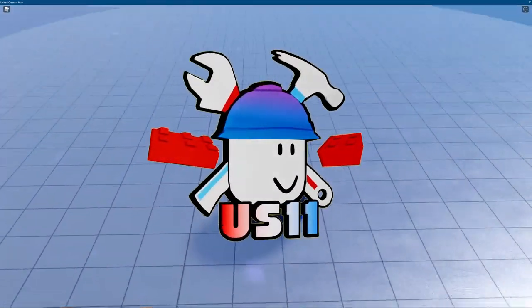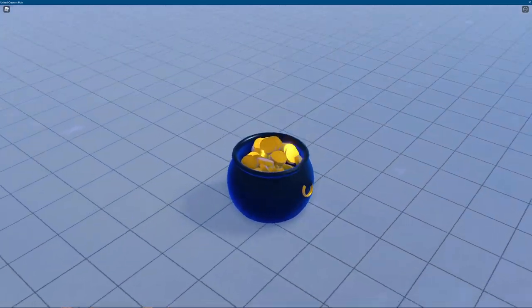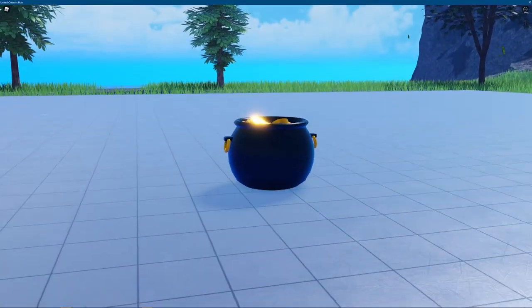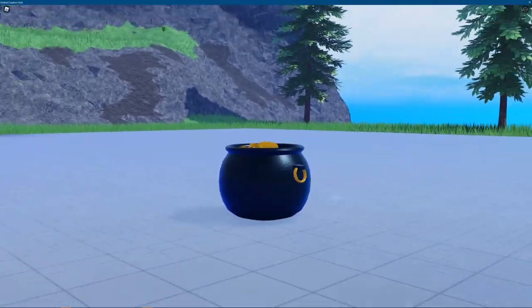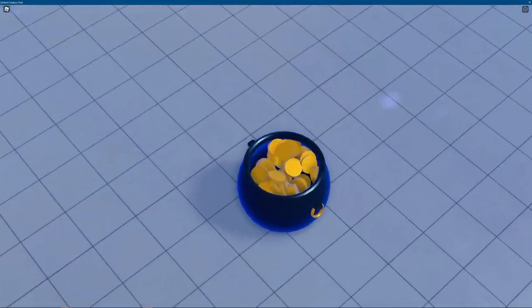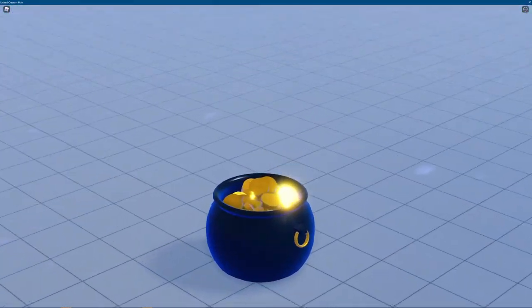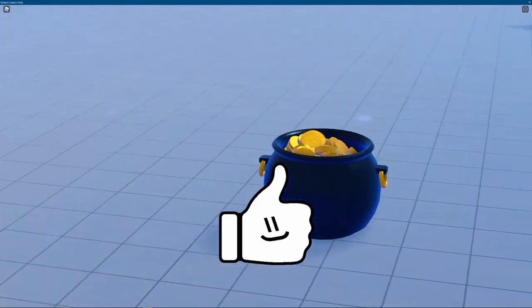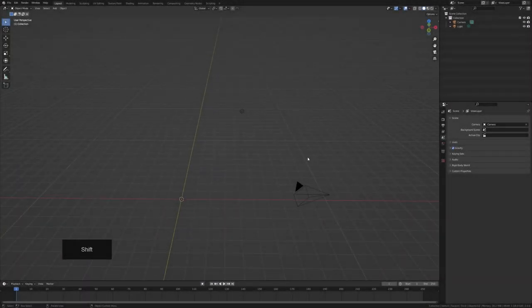Welcome back to another video. Today I'm going to be guiding you through making this pot of gold for St. Patrick's Day, step by step — from modeling, exporting, importing, and how to easily fill it with coins. Before we start, make sure you have a reference image ready, and be sure to like, subscribe, and share the video.